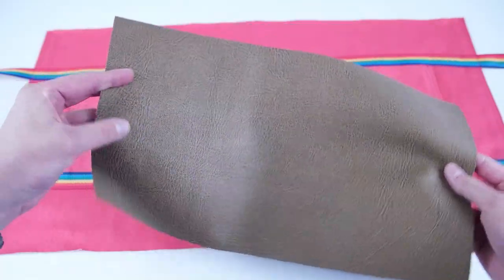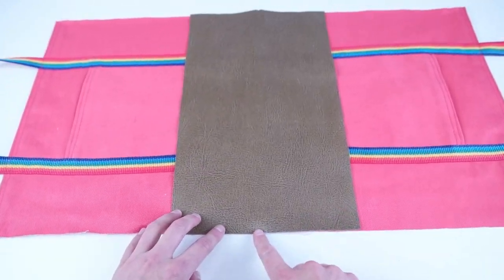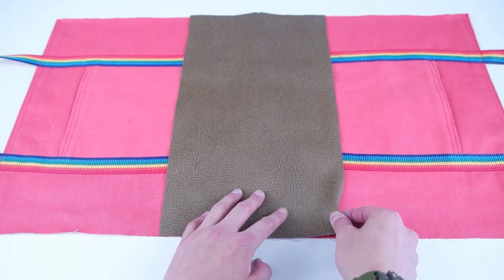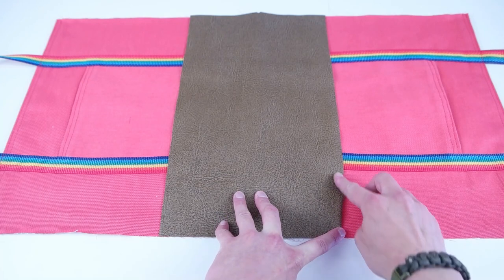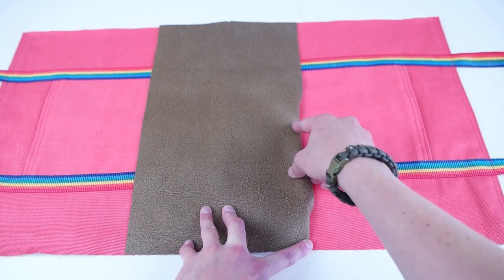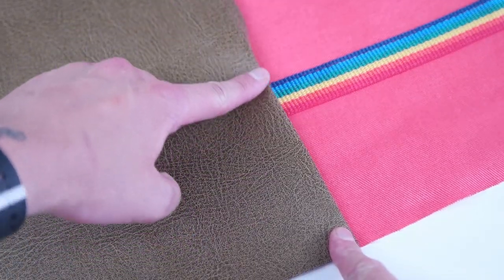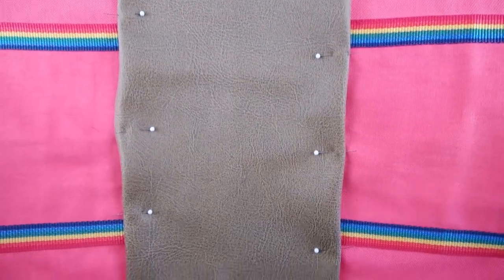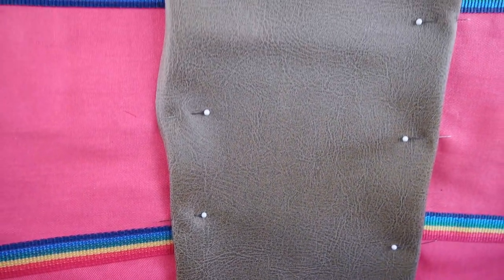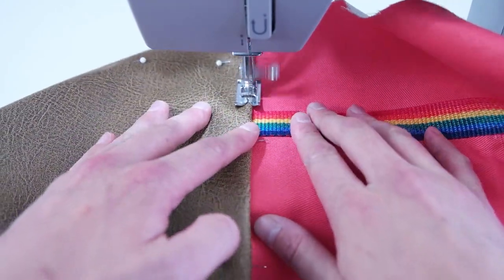Grab the contrast fabric you are using and line it up in the center of the main panel. We're going to roll the edges over a half an inch, hiding that raw edge and also covering up the bottom of the pocket and the straps. Pin the bottom panel into position once you have the edges rolled over, and sew a quarter inch away from that outside edge. For extra security along the bottom, I recommend doing another stitch a quarter inch away from that first stitch.